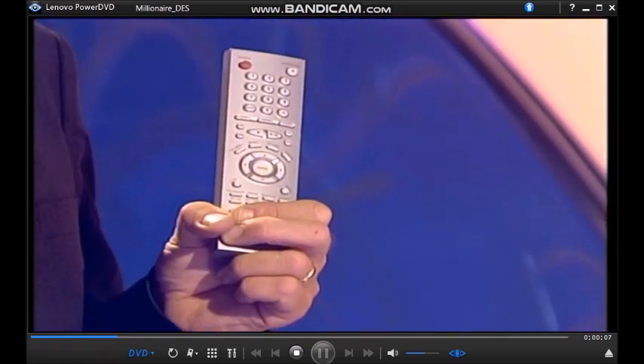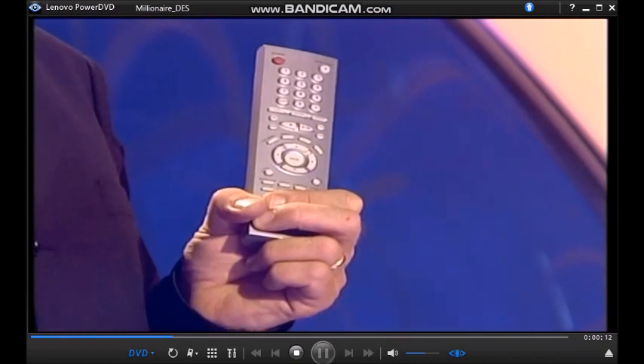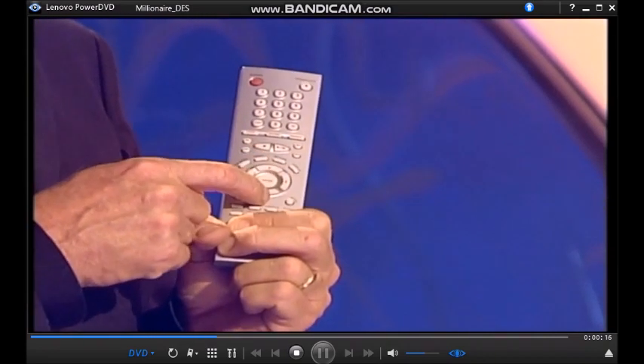So how do you play Who Wants to Be a Millionaire on your DVD player? Well, take a look at your remote control. Just look at all the buttons on this thing — but don't worry, you don't need most of them. It's actually incredibly simple. All you need is left, right, up, down, and enter.